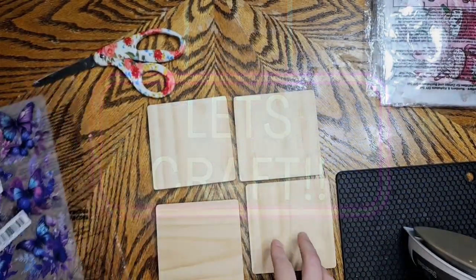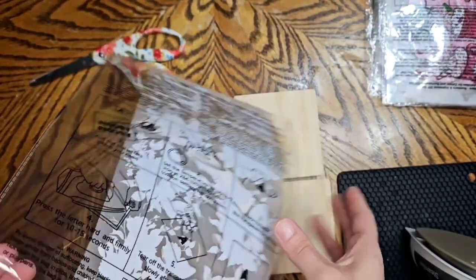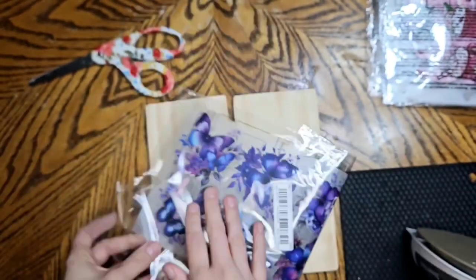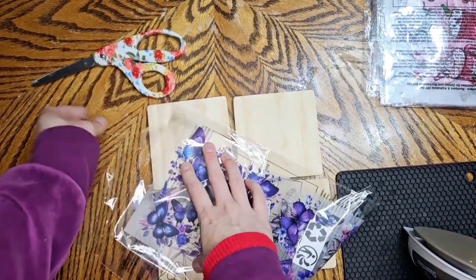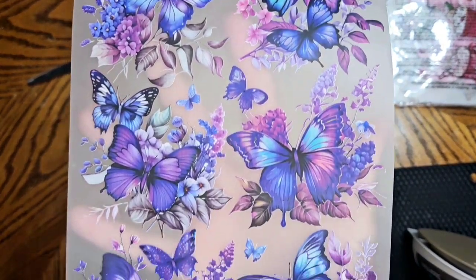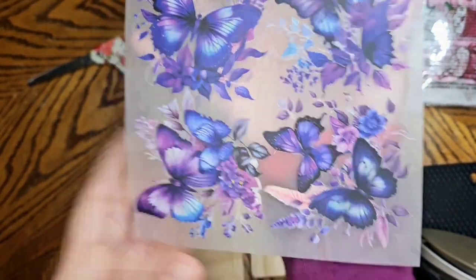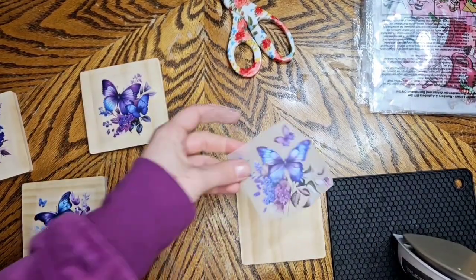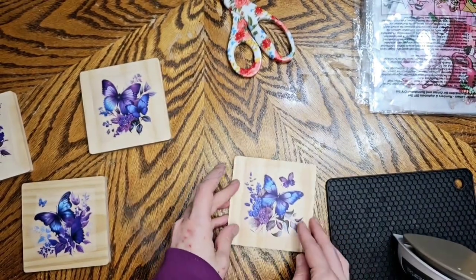Hi guys, today I'm going to show you how you can put heat transfers on wood — this is super easy. I do suggest not doing it on paint; I tried it a couple times just to see. At the end I will show you a project I did on a Dollar Tree charger — it worked out good.